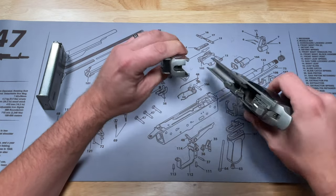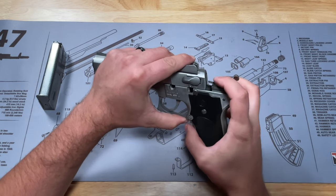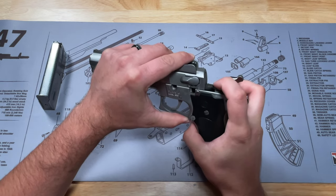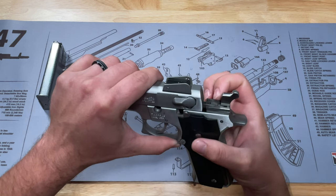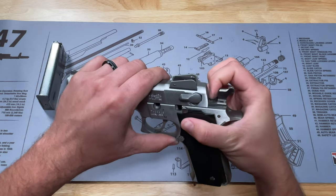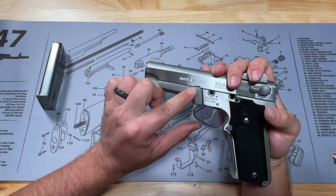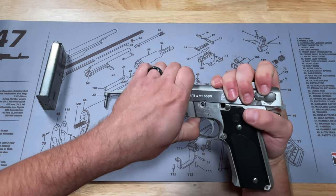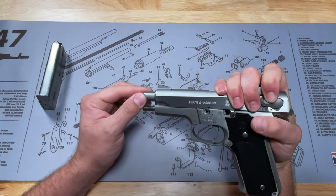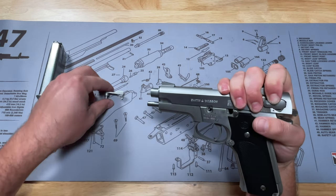Then we can take this and put it back onto the frame. Before you get to your ejector stop, you're going to have to push down the ejector to get the slide over that. And then these two right here, we're going to have to push these down as well, just to make sure the slide clears them. When it does, go ahead and pull the slide back to where this lines up, and you may have to move the barrel back a little bit just to make sure that hole is clear to insert the pin.